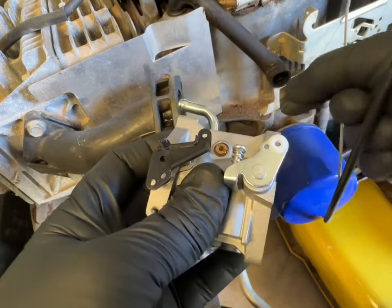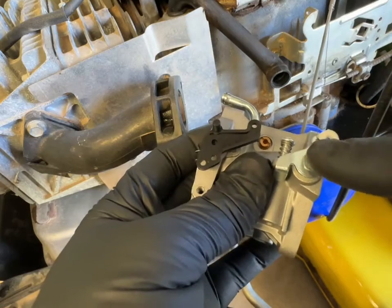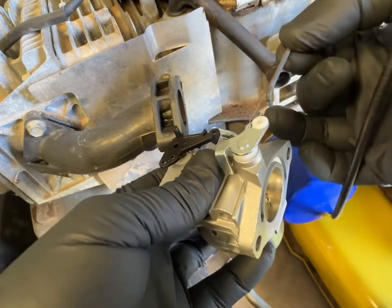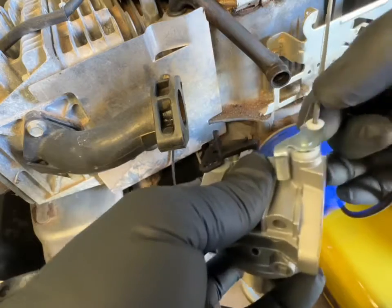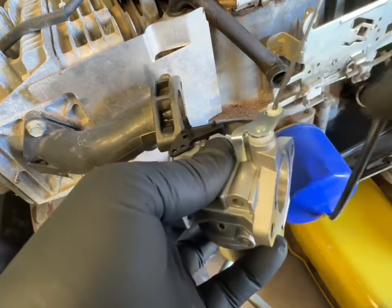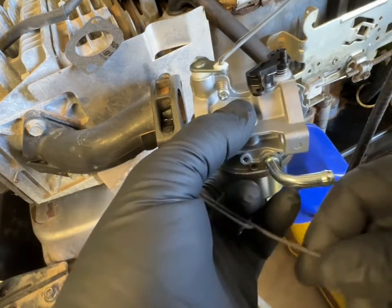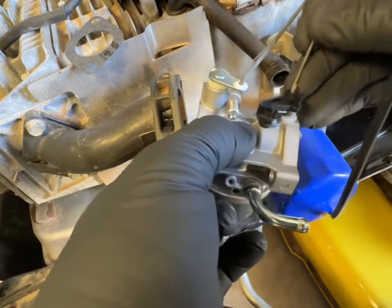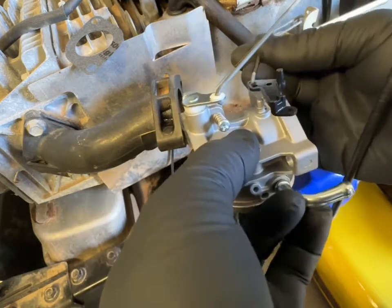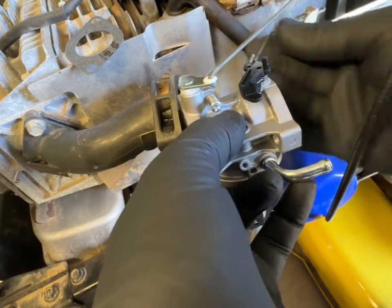The first thing we're going to do is hook up the return spring — it falls right into the second hole. Take the hook and drop it straight down into the throttle body. Next, hook up the choke cable by sliding it in and then sliding it back into the bracket in the back.